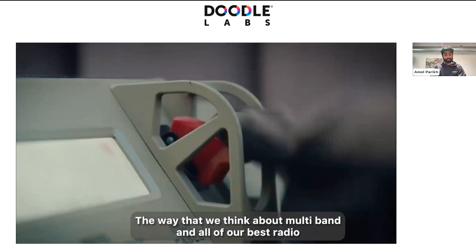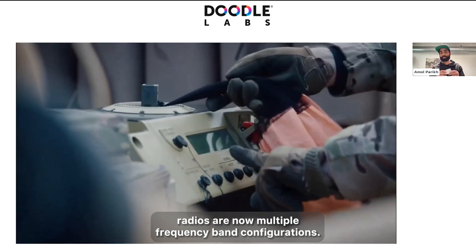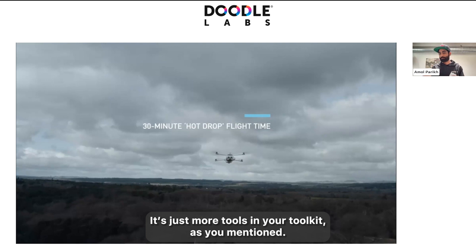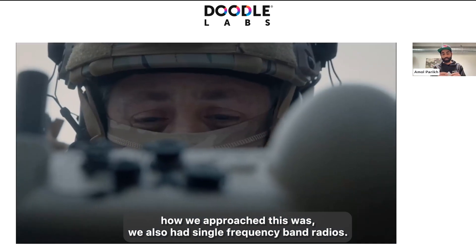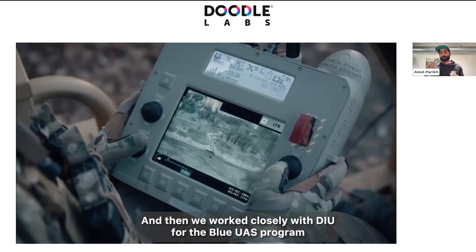The way that we think about multiband — and all of our Mesh Rider radios are now multiple frequency band configurations — is it's just more tools in your toolkit. The way we approached this was we also had single frequency band radios, that was the standard, and then we worked closely with DIU for the Blue UAS program.